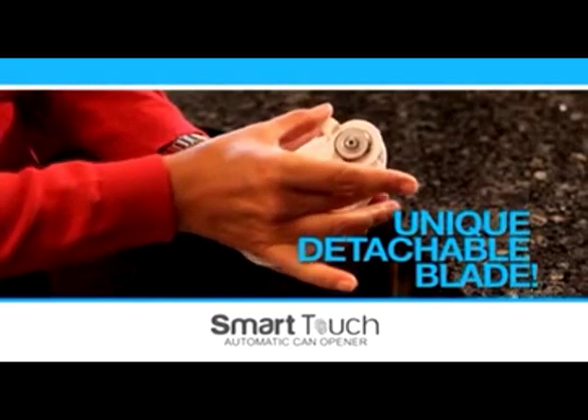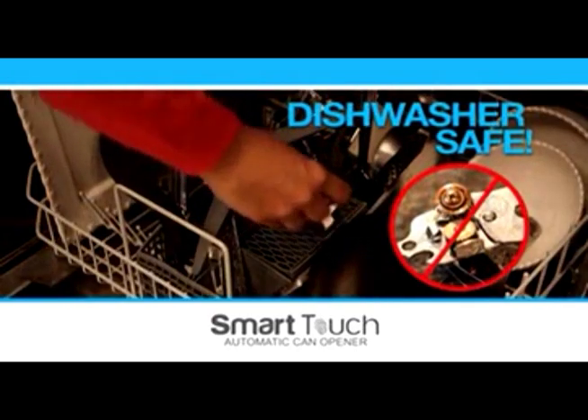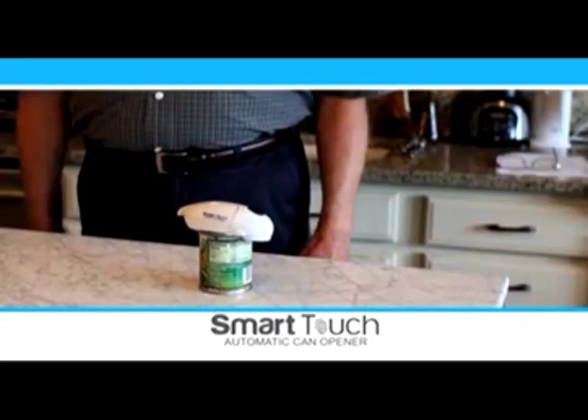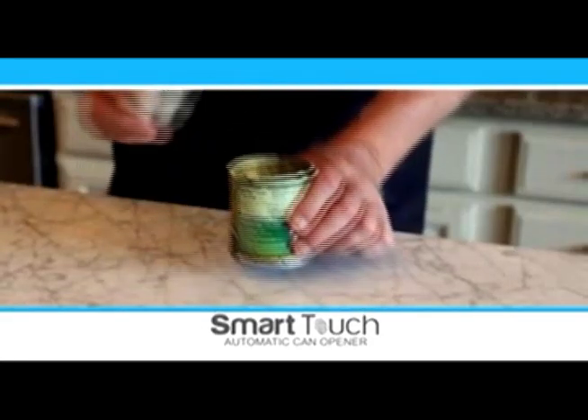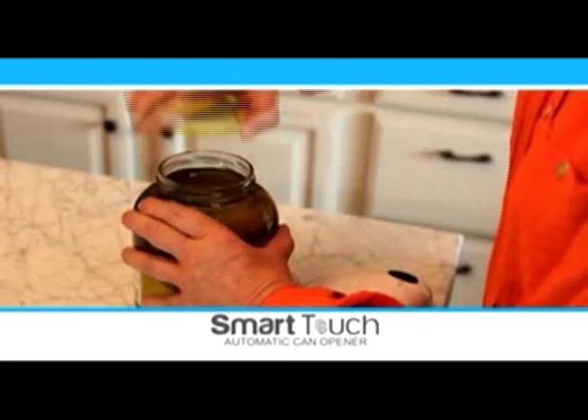Smart Touch is easy to clean with its unique detachable blade. Finally, an opener you can sanitize in the dishwasher — perfect for people with hand or joint pain. When you have arthritis, it's hard to open a can; I had almost stopped buying them altogether. But with Smart Touch, it does the work for me. If you have arthritis, you'll never struggle again with the Smart Touch.